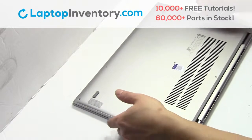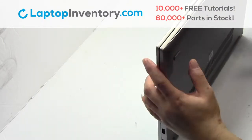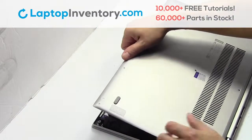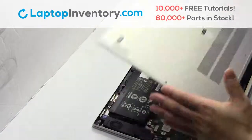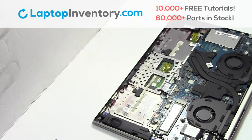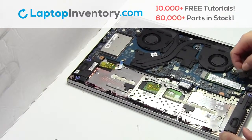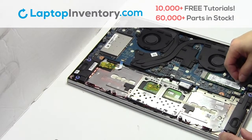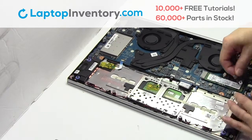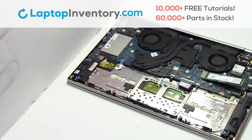Remove the cover. Remove the screw. Remove the card.